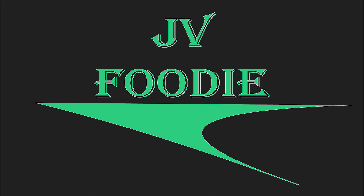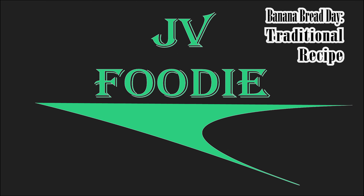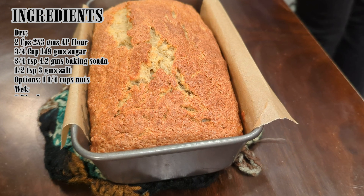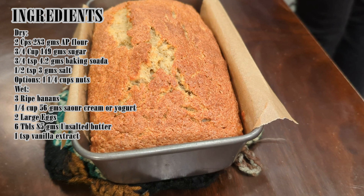Welcome back to JV Footy Cooks. Today we are looking at banana bread for National Banana Bread Day. Let's get this show on the road. First up is America's Test Kitchen, the best banana bread. I guess we're about to find out whether it really is the best or not.